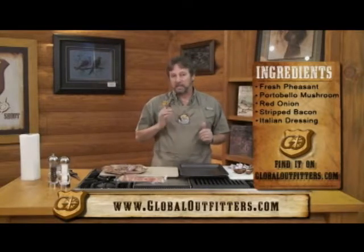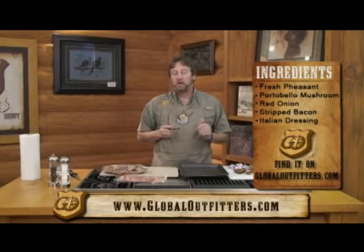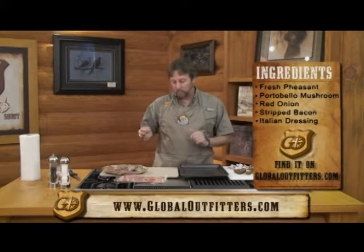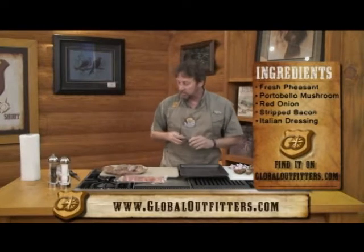I'd also like to thank Captain Dick Capper from down in Gulf Shores. He's the captain of Traveler, the boat we went out fishing on, and Zeke's Landing. He's the one that gave me the pheasant, and I believe they came from North Dakota. So let's get started here.